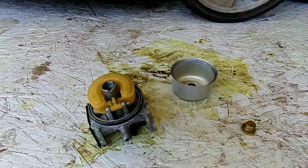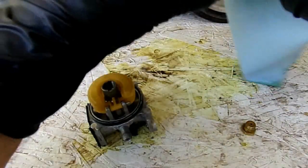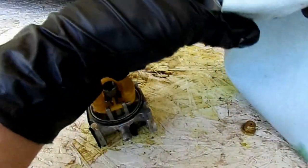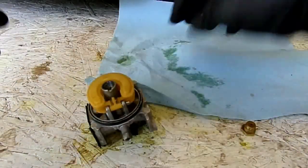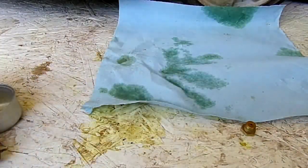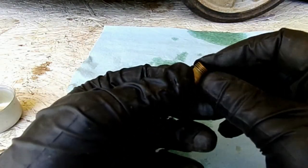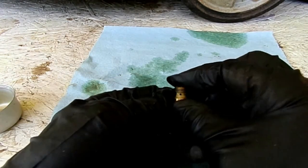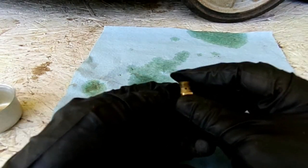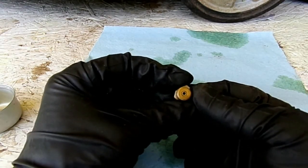Get a shop towel and get in there to wipe out any debris that might be in there. Then we're going to examine our bowl nut very carefully. It's got a hole that goes all the way through one side to the other and then there's an opening right there.